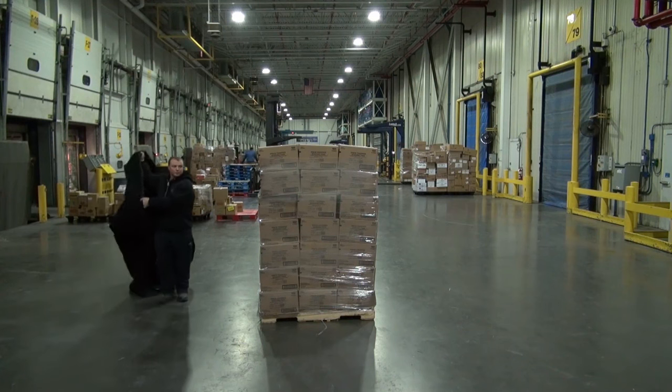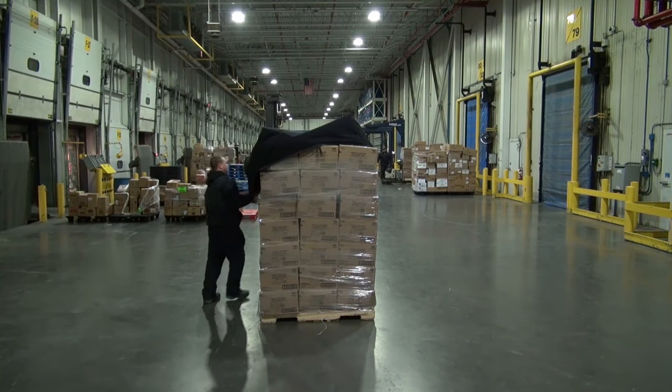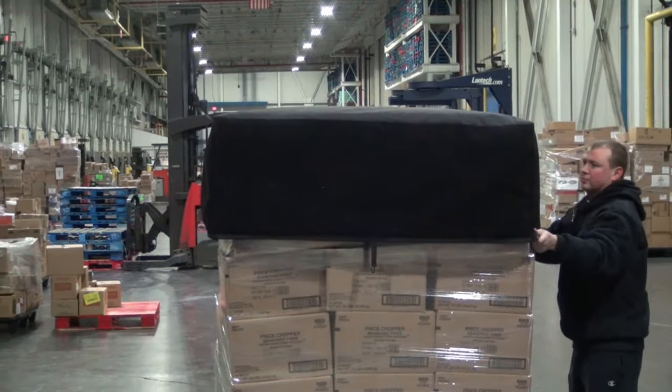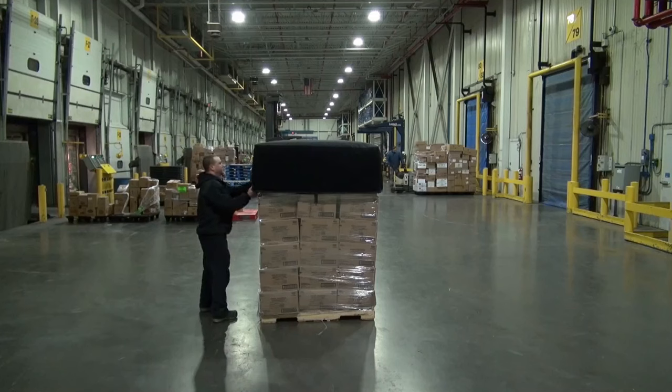Place the cap on top of the pallet, ensuring the long sides of the cap line up with the long sides of the 48 by 40 inch pallet. Continue to pull down all four corners of the cap over the top of the pallet until completely covered.